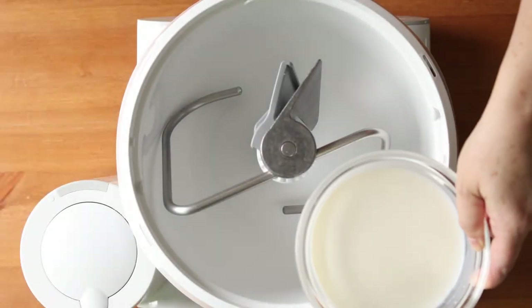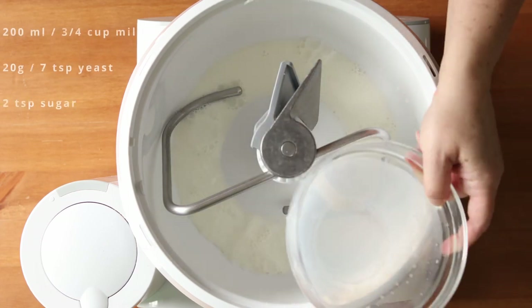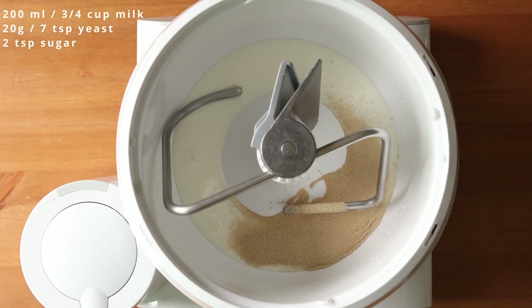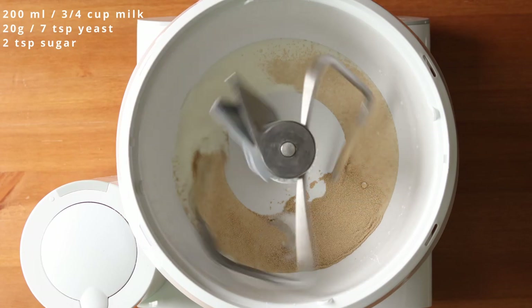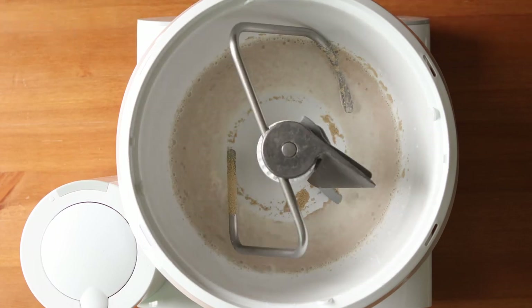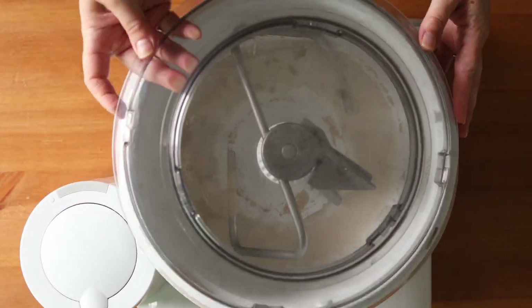First we're going to start by making a yeast dough. To a stand mixer add 200 milliliters, or a little over three quarters of a cup, of lukewarm whole milk, and 20 grams or 7 teaspoons of active dry yeast, and a couple teaspoons of sugar. Mix that and let it sit for five minutes until the yeast blooms or puffs up on the surface.